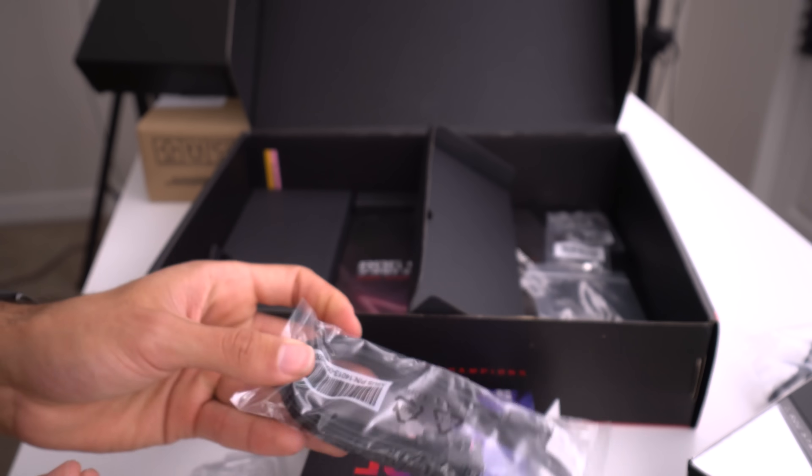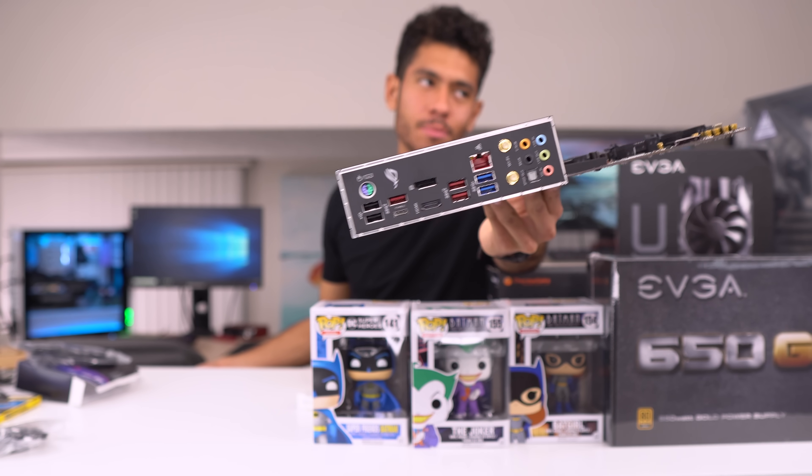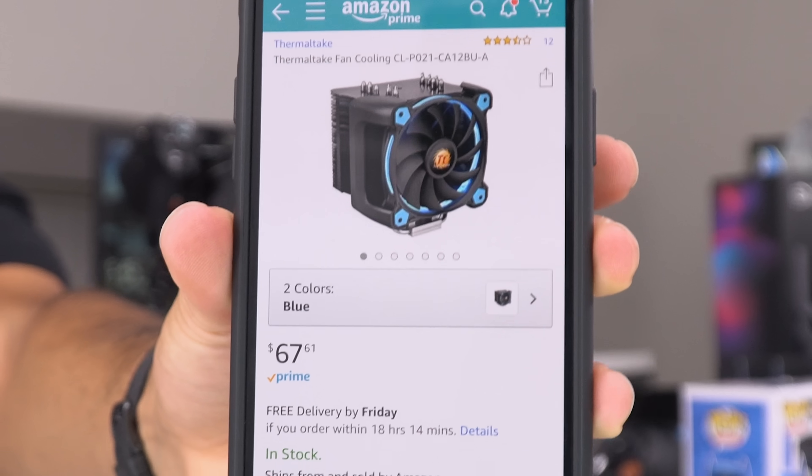Get out the SATA cables to connect our drives to the motherboard — the hard drive and the SSD — and that's all we're gonna need. No need to worry about the IO shield because this motherboard already has it attached.